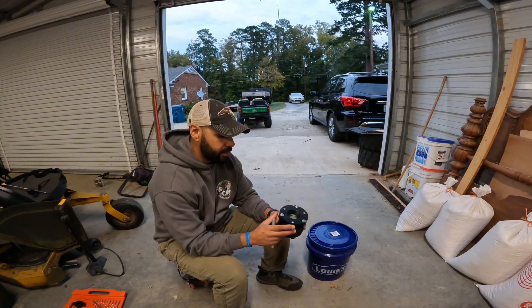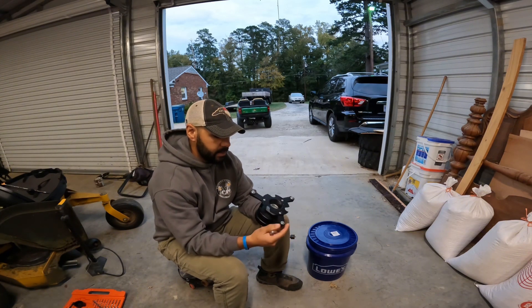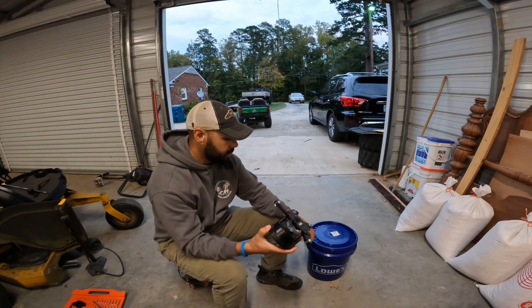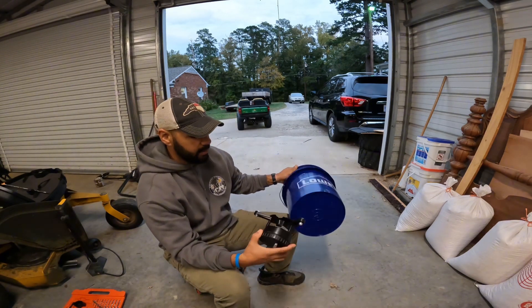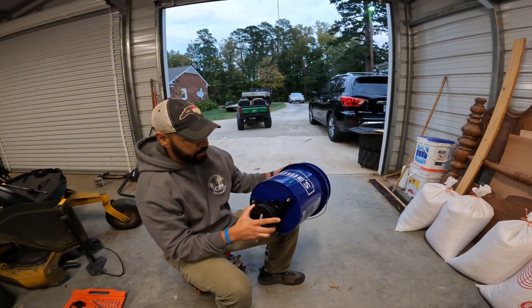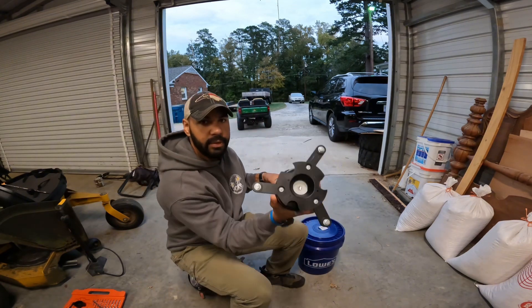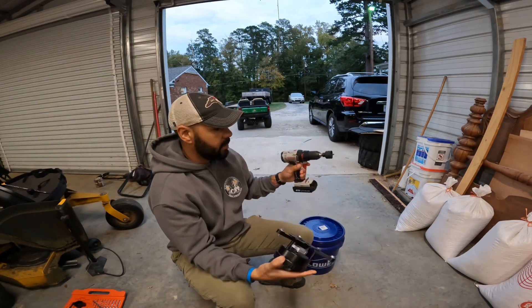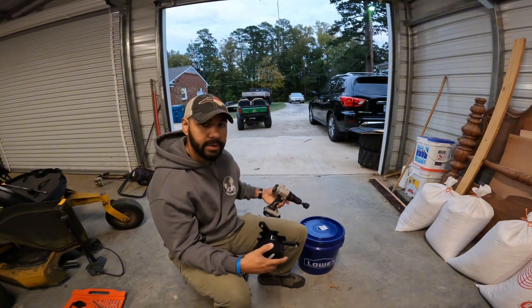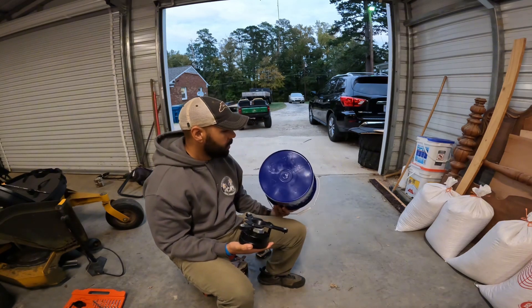Today I decided I'm going to put it together. No directions came with it because she probably threw them away after attaching it — I would have done the same thing. But it seems self-explanatory. It's got three bolts on the bottom. I'm just going to mark them, bolt it to the bucket, and I've got a hole saw for the middle. I measured and it's about an inch and a half hole that I'm going to put in the bottom, then bolt this up to it.